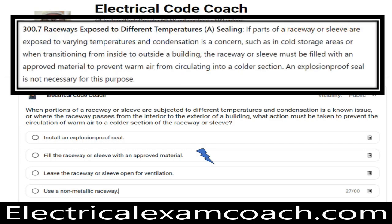We're in NEC 300.7A. It says if parts of a raceway or sleeve are exposed to varying temperatures and condensation is a concern — such as in cold storage areas, or when transitioning from inside to outside of a building — the raceway or sleeve must be filled with an approved material to prevent warm air from circulating to a colder section. An explosion-proof seal is not necessary for this purpose. You need to fill and seal that conduit with an approved compound.